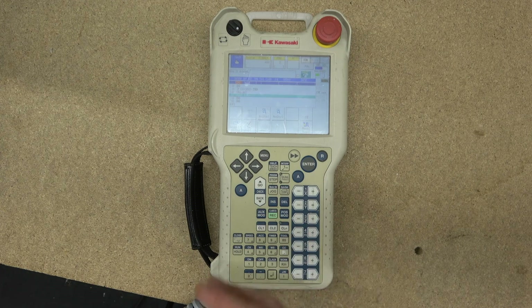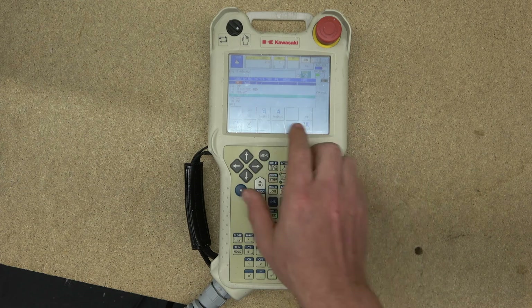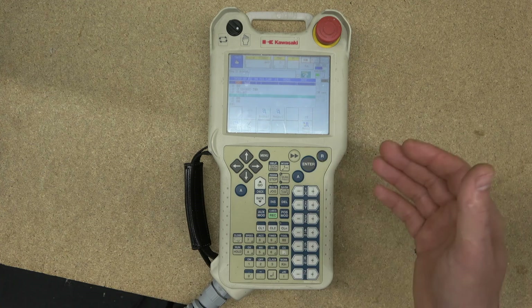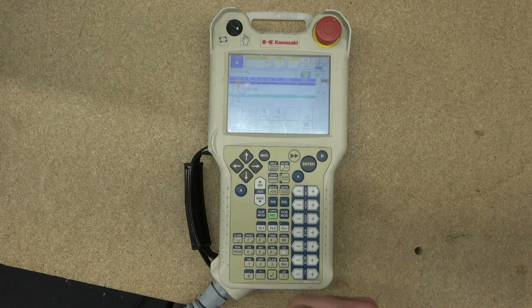That's pretty much all the buttons on this teach pad. In the following videos we'll get more into the screen, run through the manuals, and check out everything visible on screen to the best of my ability. There's a lot more to get into in future videos — the next one will be an overview of the menus. See you all in the next video.